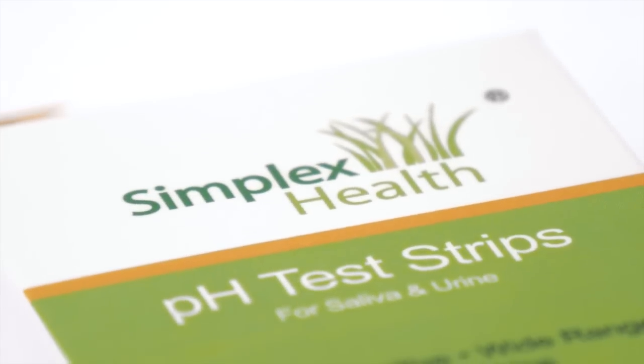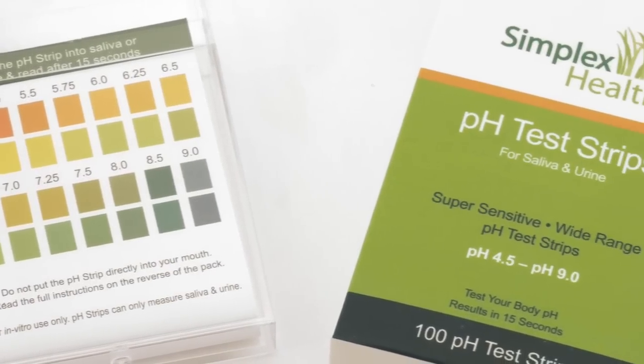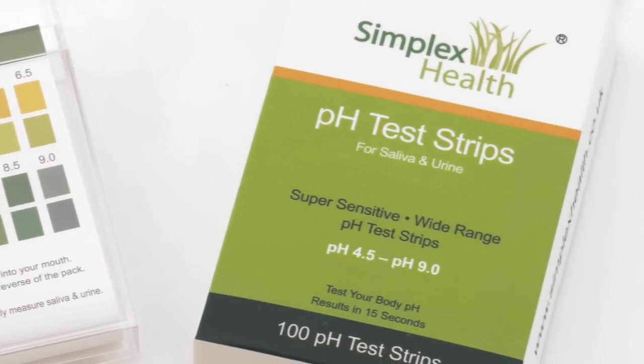Hello, my name is Carolyn from Simplex Health and today I'm going to talk to you about how to test the pH of your urine and saliva with pH test strips.